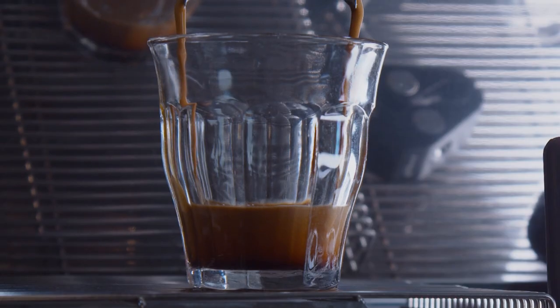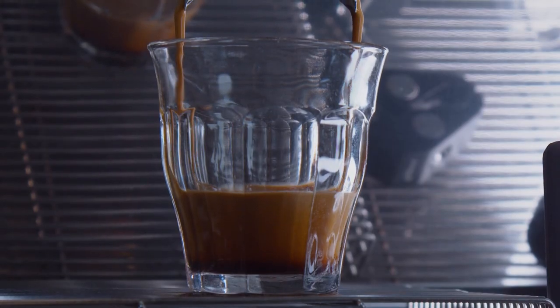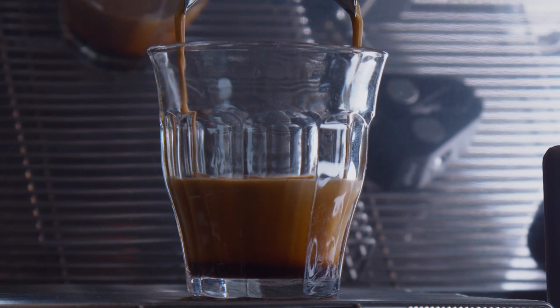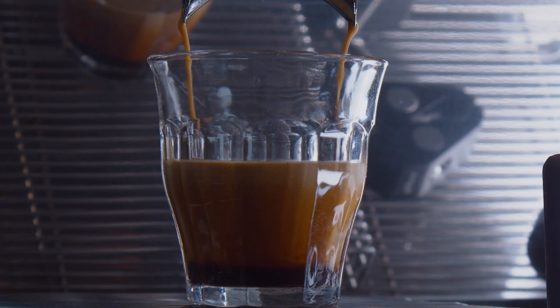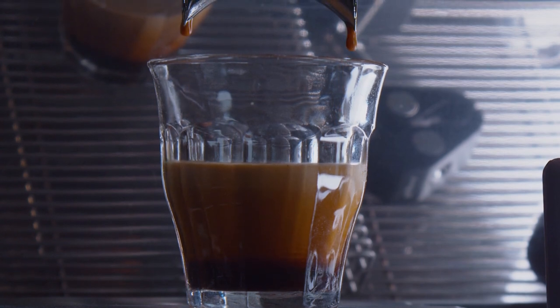Basically widening the shot time window — not putting much attention to that four or five second shot window that we normally find ourselves living by, and instead really widening that window to around 20 to 35 seconds when first getting started, and then being led more by taste than by numbers.